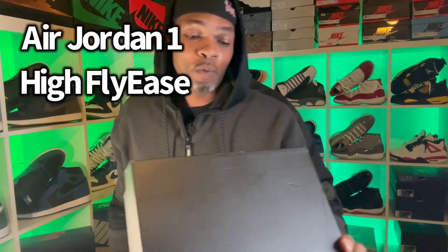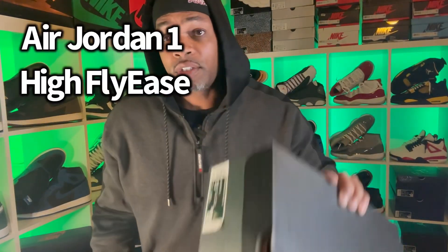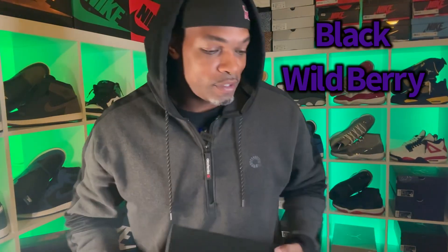The box reads Air Jordan 1 High FlyEase. This is a size 13. The colorway is going to be black, wild, berry, white. Let's take a look into these kicks.